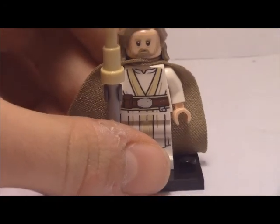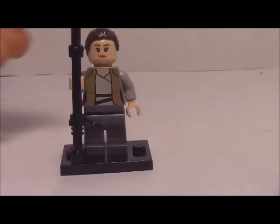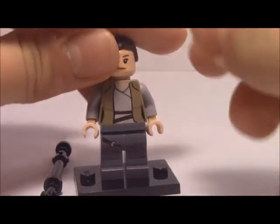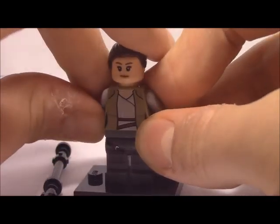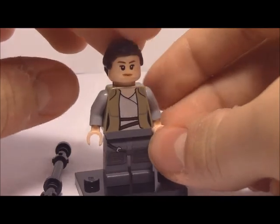On to the next minifigure: Rey. This is actually my first Rey minifig, funny enough. She comes with her little staff. I love her torso — it looks great. Too bad she doesn't come with a satchel, though, because I believe she had a satchel or bag or something.